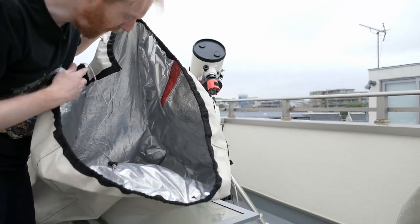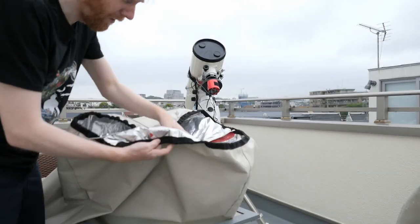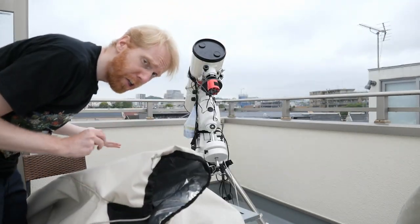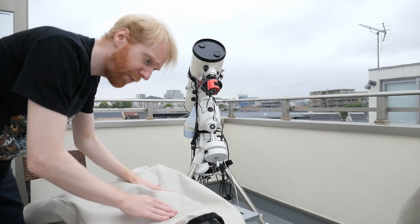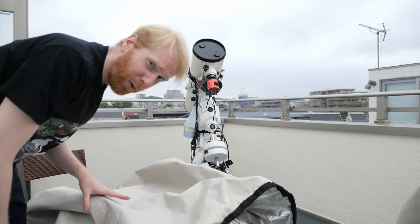That said, I've used this thing for two years and it's still in very decent condition. There are some small holes, but overall it's in quite good shape, which is very much appreciated. In the end though, it's a cover — it's not magic.